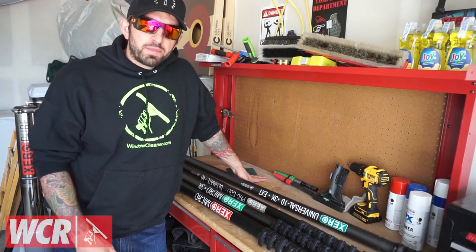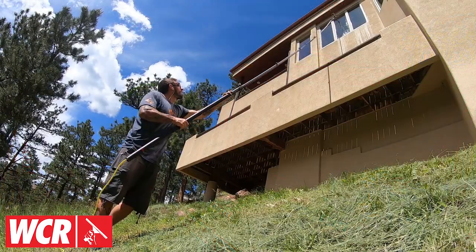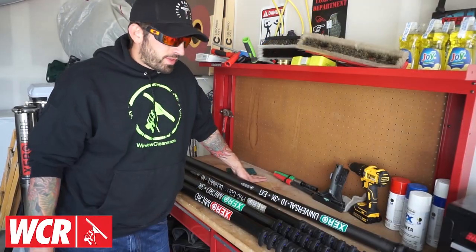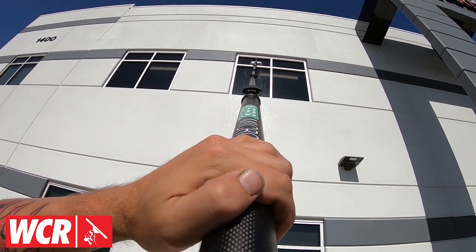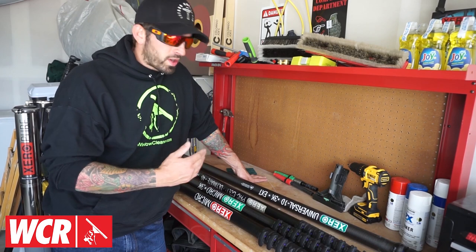Welcome to Window Clean Resource. I am Steve of The Window Cleaner, and today we're going to be discussing how to choose a water-fed pole. When it comes to water-fed poles, there are a lot of different options out there — different materials the poles are made out of and different clamps. First, we're going to dive into what the different materials are.